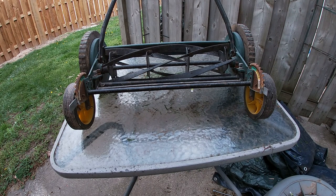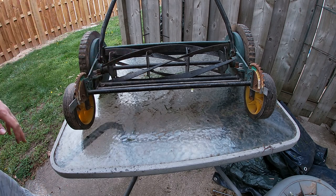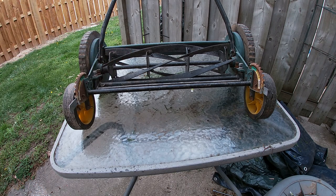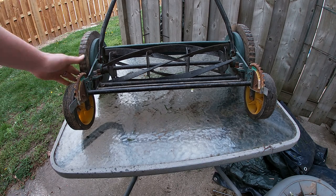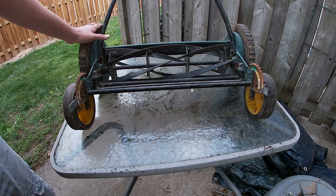Hey there folks, in today's video I'm going to show you how to sharpen the blades on a reel type mower. This service will be similar for most brands — the only thing that will most likely differ is how you get the wheel off, but the actual process after that will be all the same.